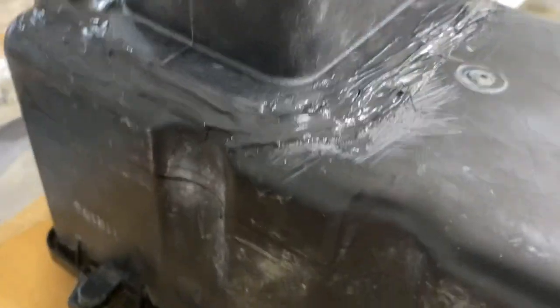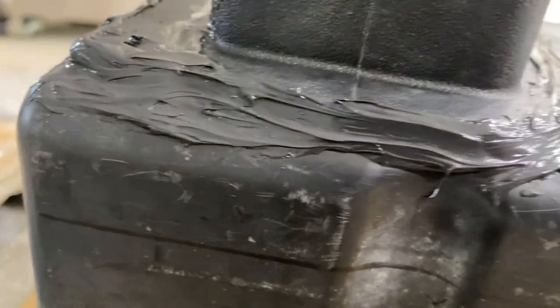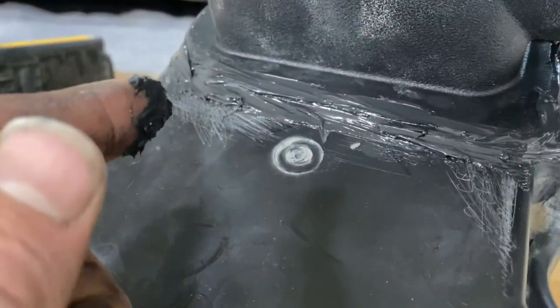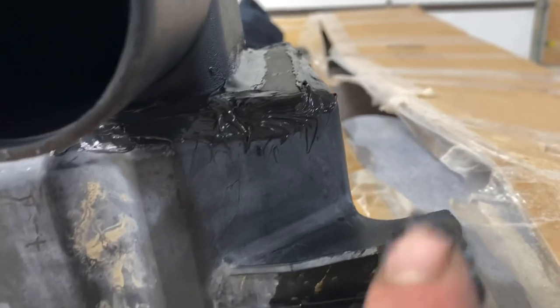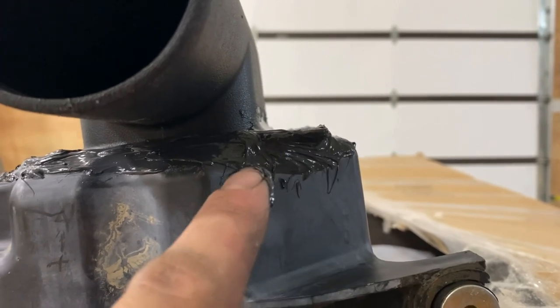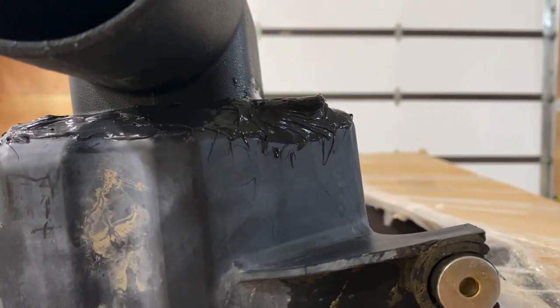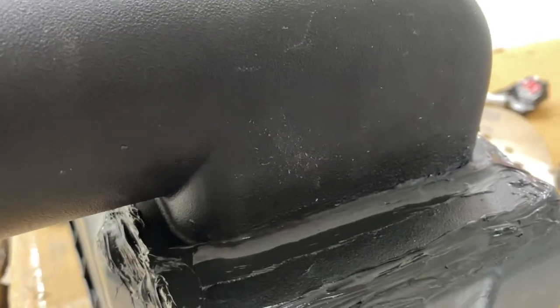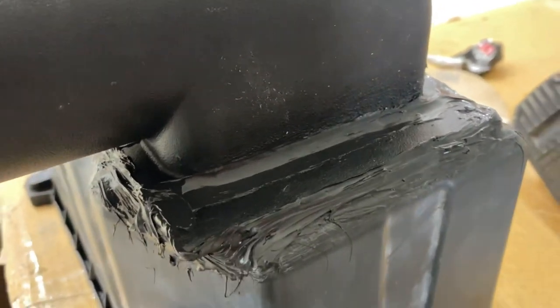It turned out pretty clean, actually. Like I said, it doesn't need to be real pretty. I don't think it looks too bad — got that hole covered over here, and there doesn't seem to be any bubbles anywhere. I went up into it and tried to get some silicone in that gap, even though it will be sealed, just for some extra protection there. Yeah, it doesn't look like there's gonna be any gaps, which is gonna be real nice. That sealed up real good. We'll see how she holds when she dries.